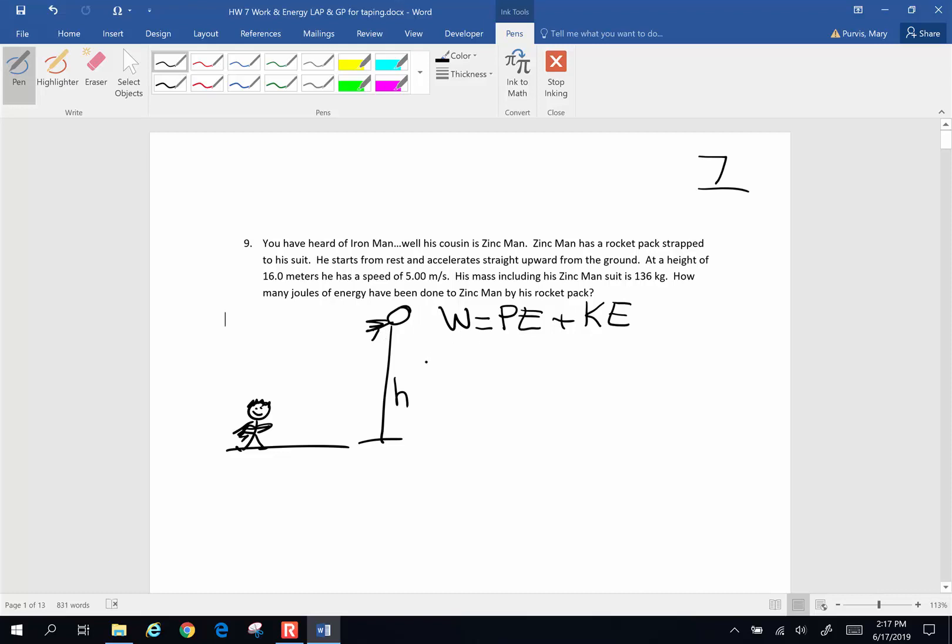So the work done by his rocket pack is going to be his mass times his height times the acceleration of gravity — that's his change in potential energy — plus his change in kinetic energy: one-half mass times velocity squared.